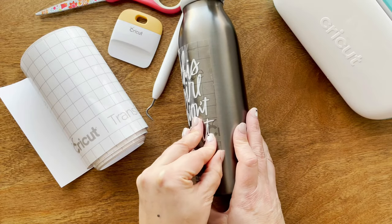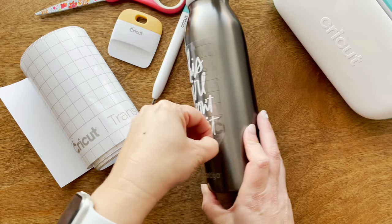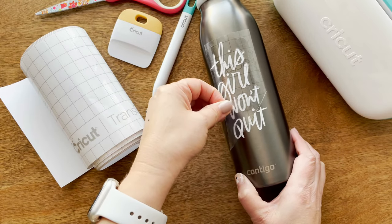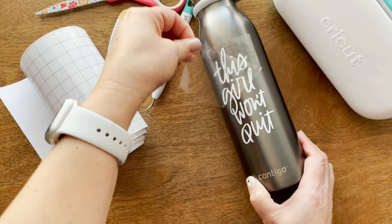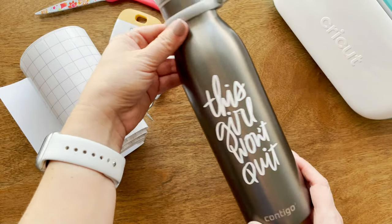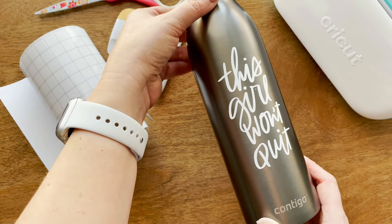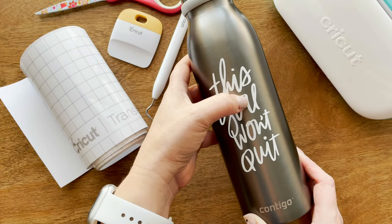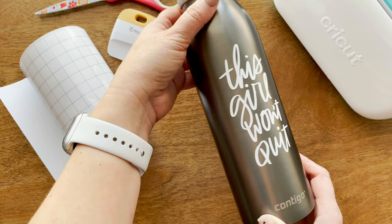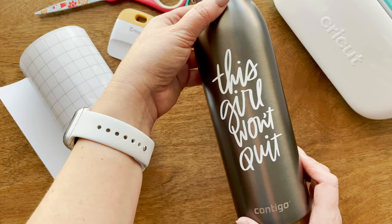What you'll do is take off the transfer tape. Ready for the magic? Ta-da! Cute, right? Now I'm ready to go work out! I hope you enjoyed this tutorial. If you have any suggestions for another project, please feel free to let me know in the comments or message me. Thanks again, and I hope you subscribe! Bye!